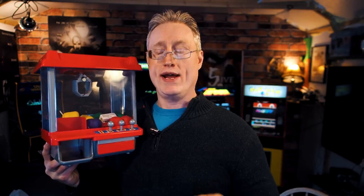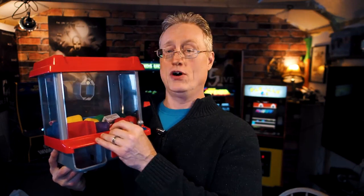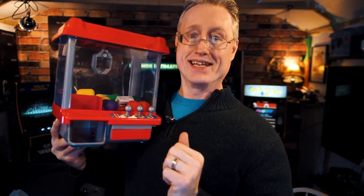On this episode of Game Shack, I review Electronic Arcade's Crane Claw Machine — or Claw Crane Machine — that you can get right now for $39.95 over at Target. I'll let you know if it's any good. Coming up next.